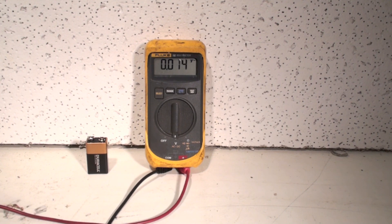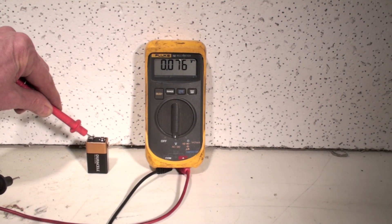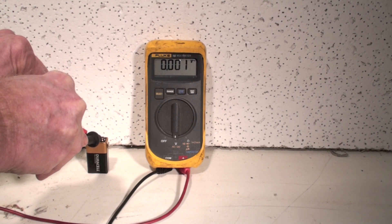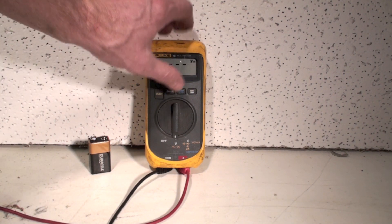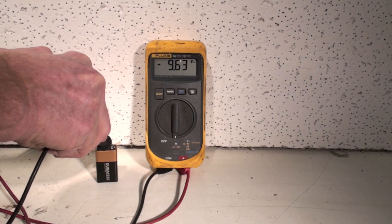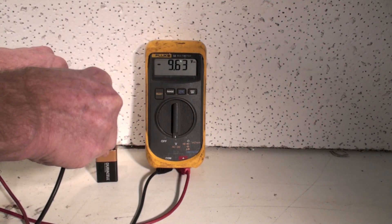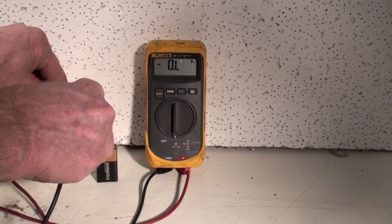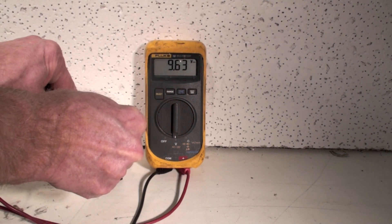Now I'm going to check DC. I'm on AC on the volts — that's going to show zero; it's not in the right position. Make sure you have this thing in the correct range. It's going to be 9.63 volts, and you can see the DC. Notice there's a negative in front of that — that's because I put this on with the polarity backwards. The red one is positive, and it's on the negative side. If I switch it around, it'll show a positive voltage.